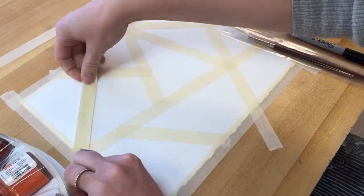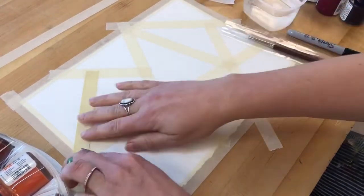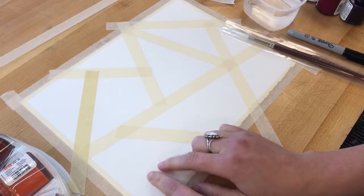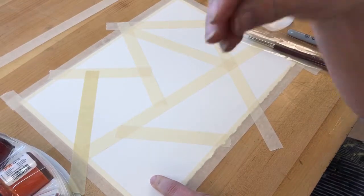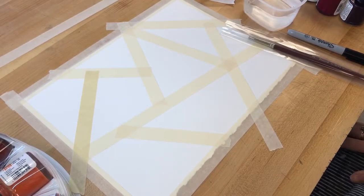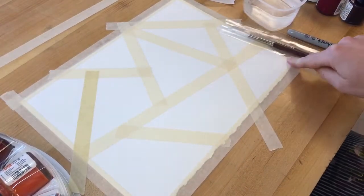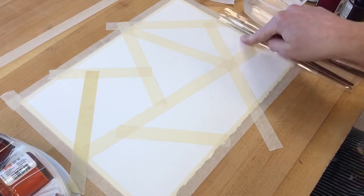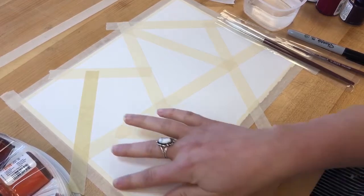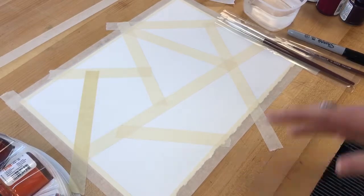Make sure we have ten different sections — one, two, three, four, five, six, seven, eight, nine, ten. When you first get your paper, one side is a little rougher and has more texture — that's the side we want to paint on. Also make sure every square inch of the perimeter is taped down. On our watercolor boards this will make more sense, but for right now this will prevent the warping and buckling that typically happens with watercolor.